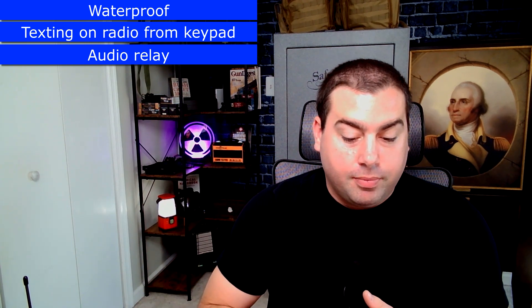This is the greatest radio of all time. Spoiler alert: it doesn't actually exist, but maybe if this video is super popular somebody will make it. I want it to be waterproof — able to withstand rain and maybe up to a meter underwater, not necessarily diveable. I want texting on the handheld without using an app, with an actual keypad so I can type a text message and hit send directly from the radio. I also want an audio relay I can turn on and off from the handheld in the settings.